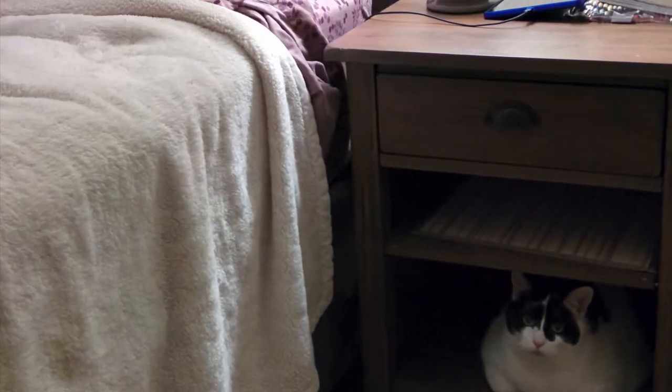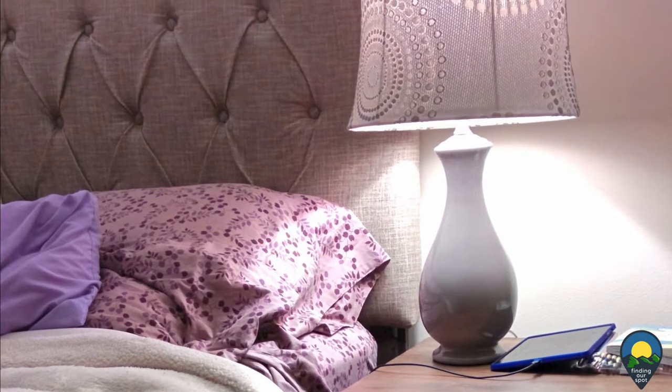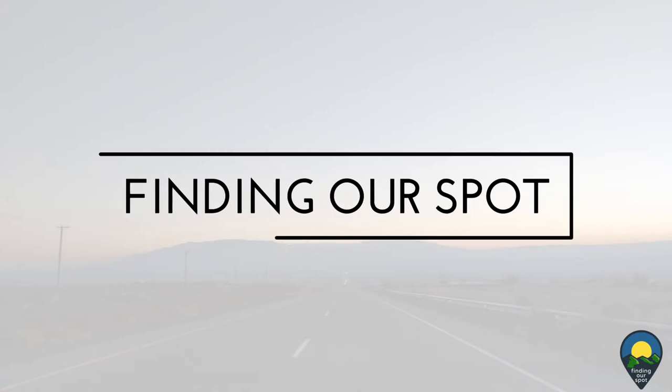Welcome everyone, thanks for joining us. On today's video we're going to show you how we replaced our RV headboard with our standard house one. My name is Zee, and my name is Brandy, and we are Finding Our Spots.